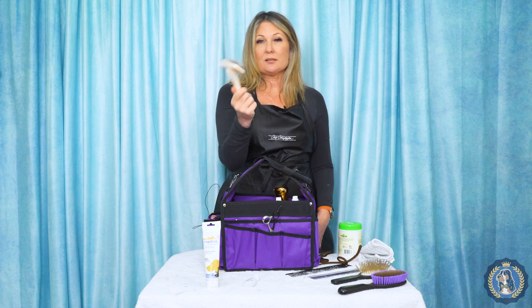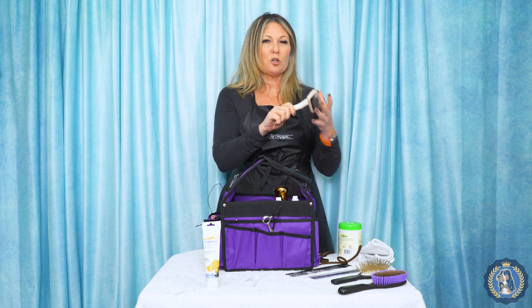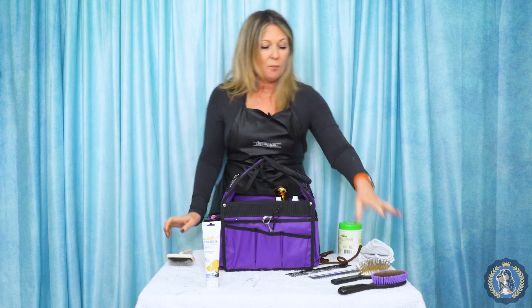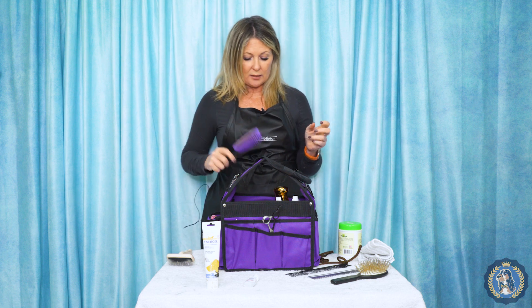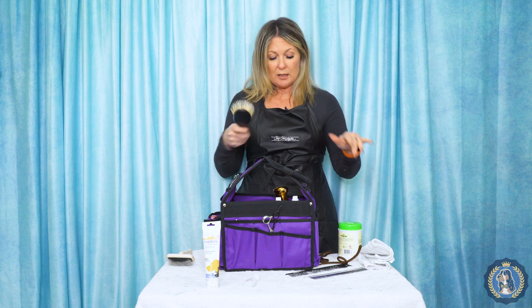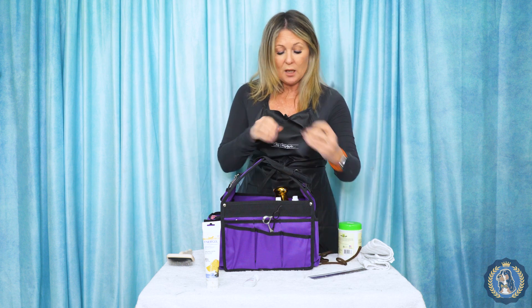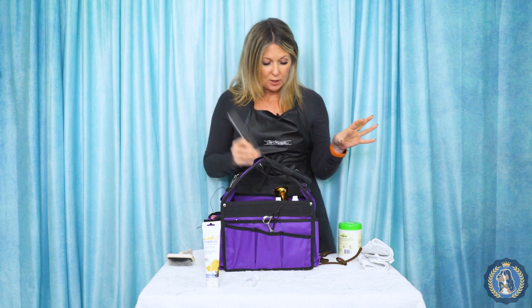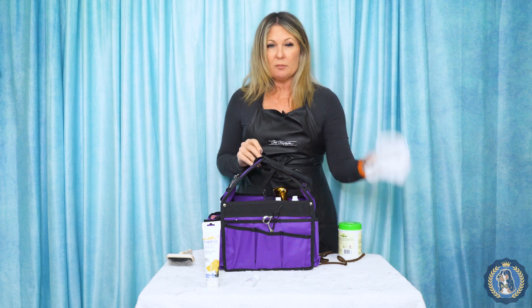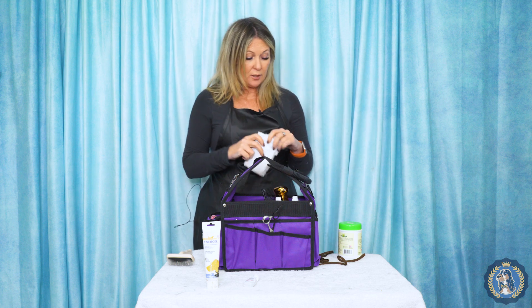I'm probably not going to take a slicker brush to ringside — a slicker brush is more for finished grooming. But for smooth-coated dogs, terriers, setters, spaniels, you might need a good top coat brush to get that top coat down at the last minute. You might need a good pin brush for some breeds for smoothing out the coat and smoothing down those ears. You could need one or two combs depending on your breed for those last-minute touch-ups. A jewel cloth is also handy.